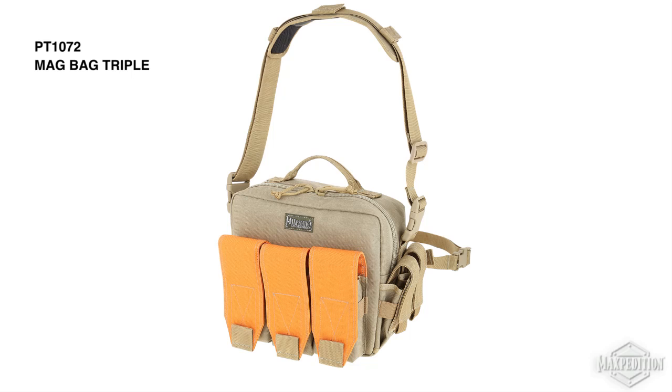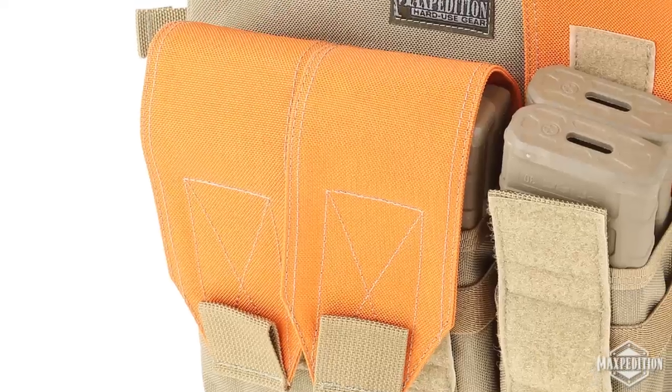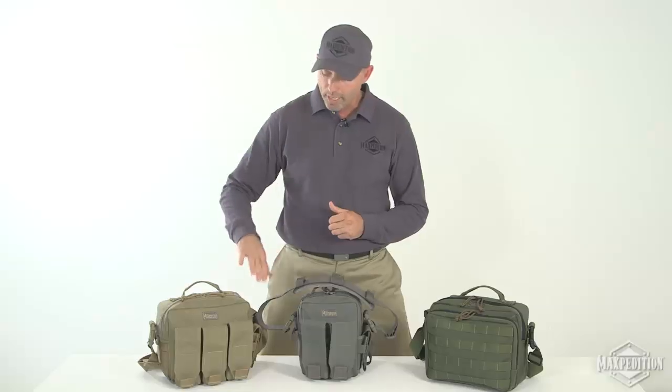The Mag Bag Triple has an overall size of 12 by 5.5 by 9 inches. It has three carbine mag pouches in front, each holding two M4 30-round magazines. There are also two pistol mag pouches on the right side.